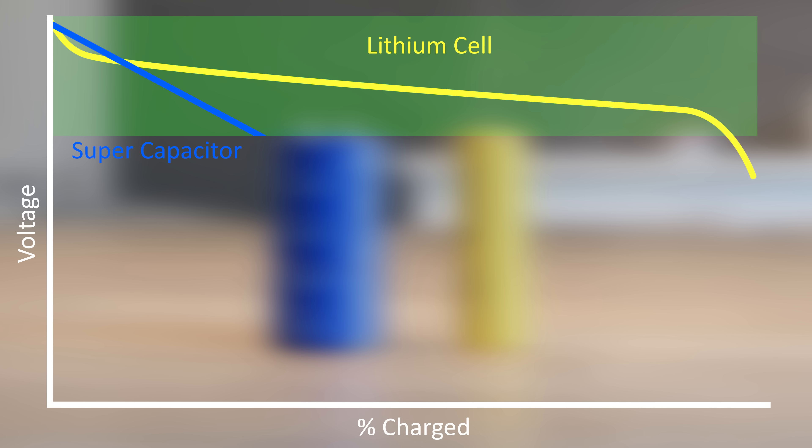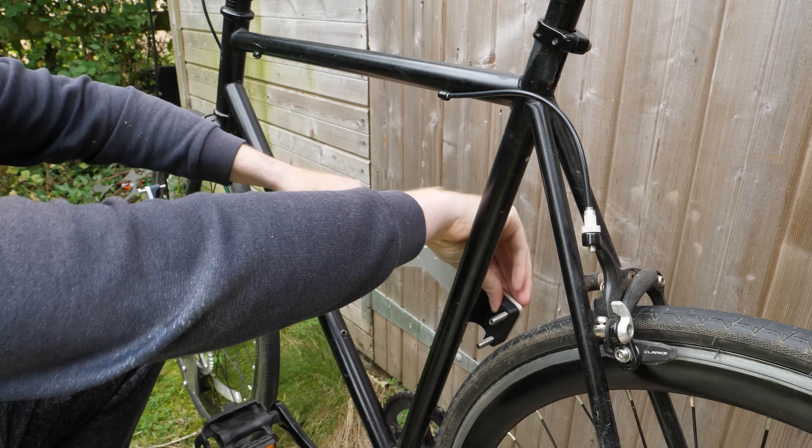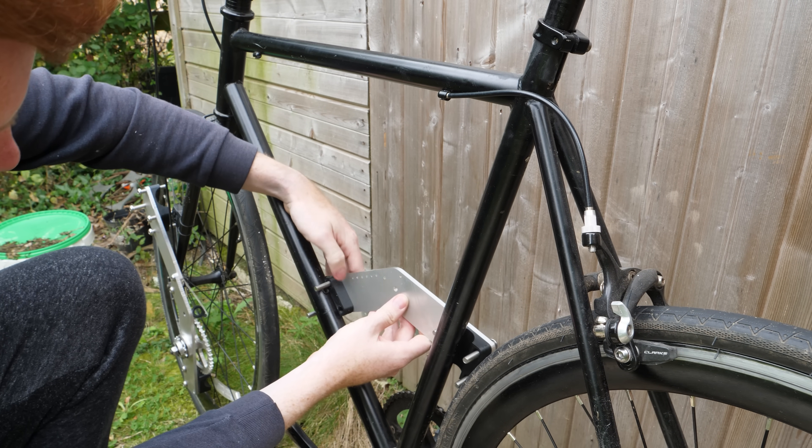So I'm going to build an electric bike that's specifically designed for supercapacitors. I started by CNC cutting an aluminium plate which will fit inside my bike frame and carry out the role of a motor mount.